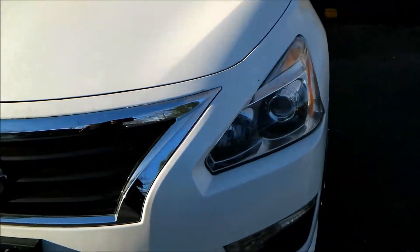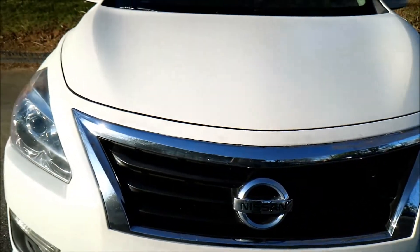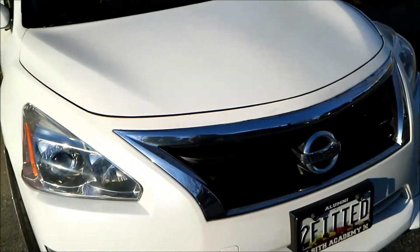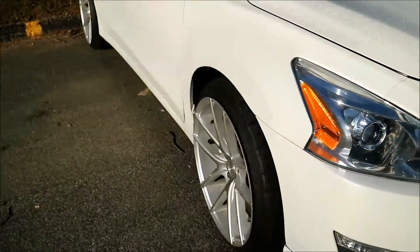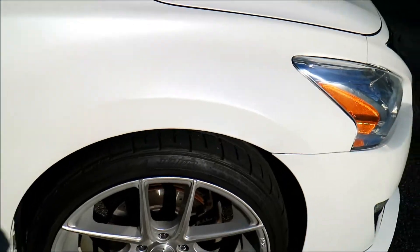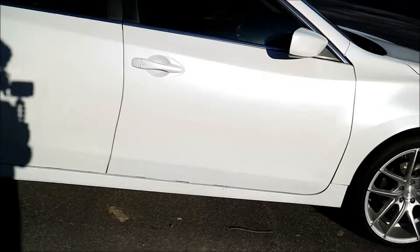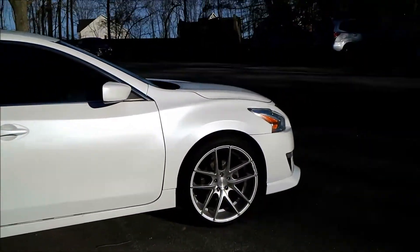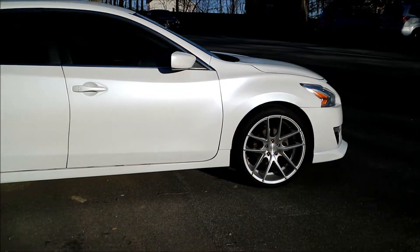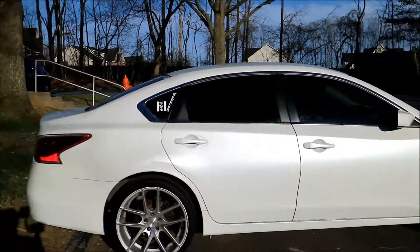Once I get those on and installed, I'll go ahead and put my eyelids on and customize the grill. It's gonna be kind of a modification of two separate grills, so stay tuned for that. And of course I'm gonna do the coilovers — should be having those pretty soon. Once I get those, maybe two inches lower, I don't know. I definitely want the low look but I don't want the low problems.